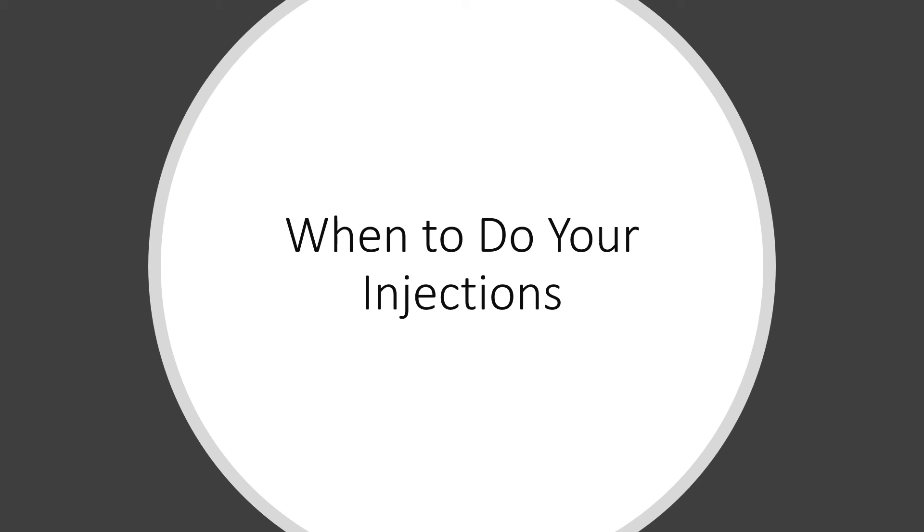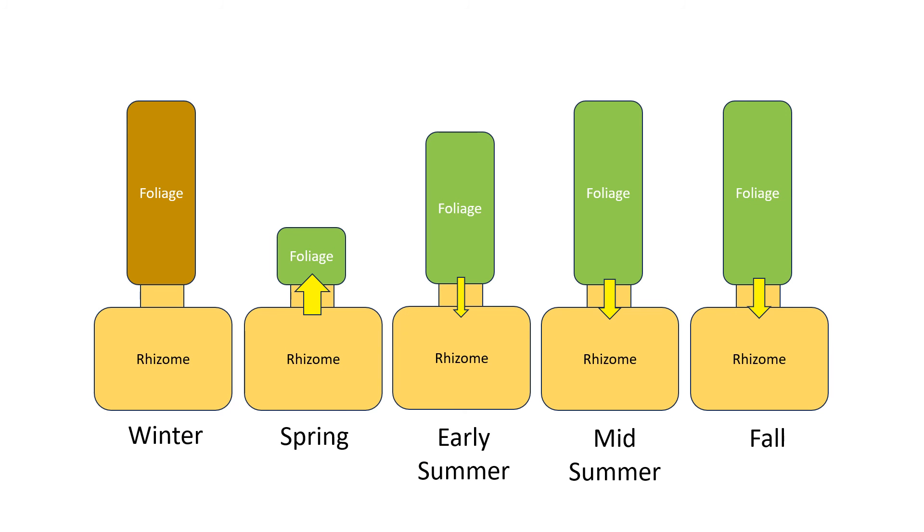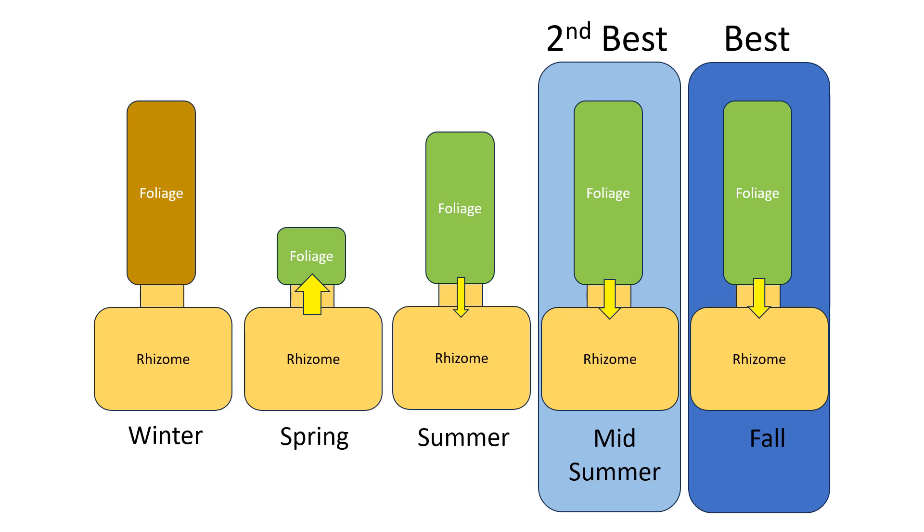If the crack continues to the base of the stem, that cracked green stem cannot be injected. The key in terms of timing your injection treatments depends on the flow of carbohydrates. In winter there will be little if any carbohydrate movement in the knotweed stand. In spring, the movement will be virtually all from the rhizome into the foliage — this is a bad time to treat knotweed because the applied herbicide may only kill the foliage and will not affect the underground rhizome. It's not until about mid-summer that the stand will start to send significant carbohydrates to the rhizome. Therefore, the best time to inject will be mid-summer or fall.